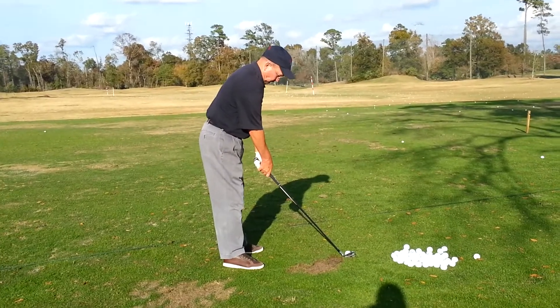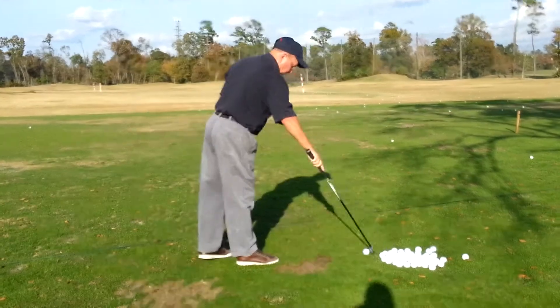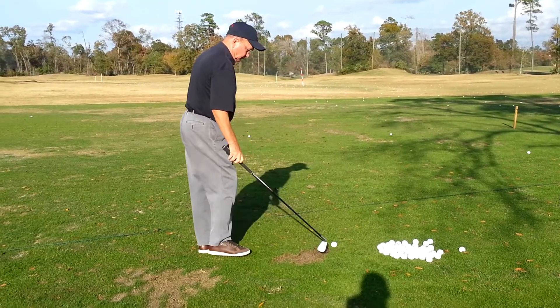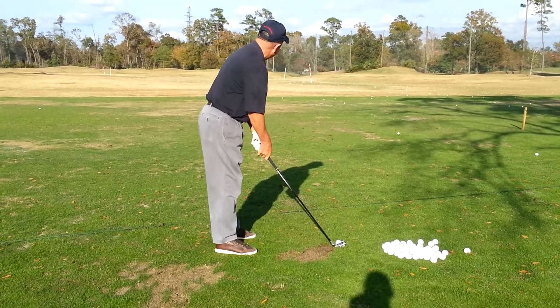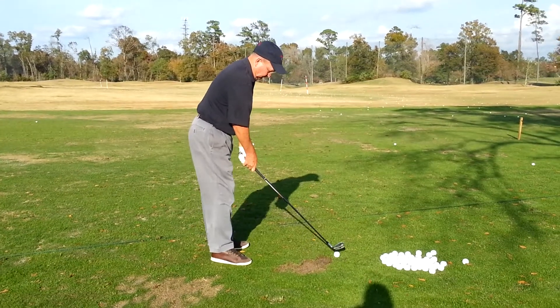That's better. Go ahead and do one more, and I'm just going to show you. I don't care about the result. Just understand that we're throwing you off a little bit. Line up more left. There you go.